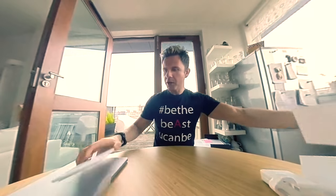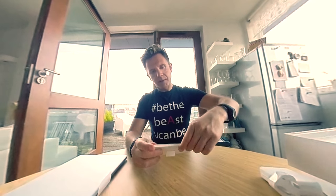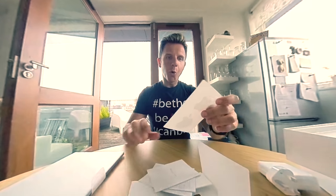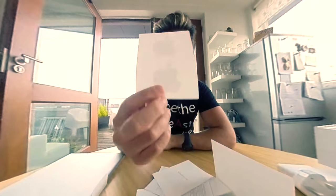Now we're finished with the main accessories. We have just a booklet — a little book. And we also have two Apple stickers. Thanks, Apple!